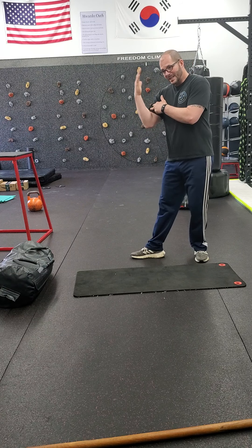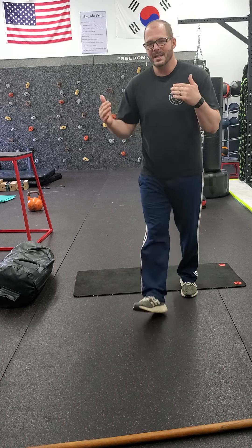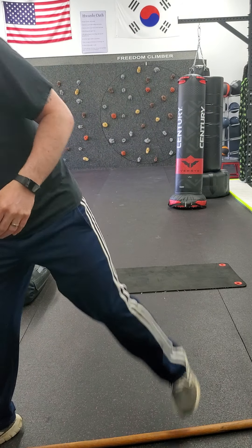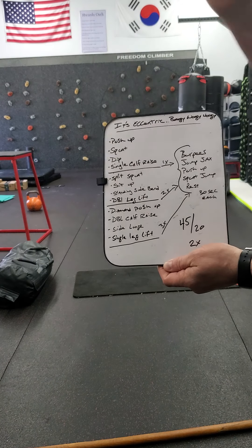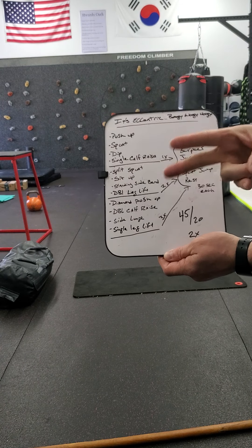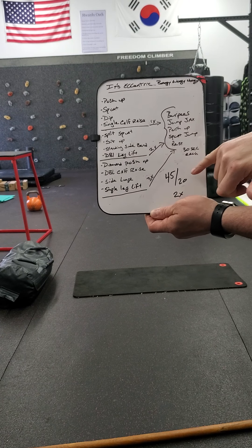This week we're working on the lengthening of the muscles — stretching that out. Eccentric. This week's workout: we're working on three sets, doing each set two times, going 45 seconds on and 20 seconds break.